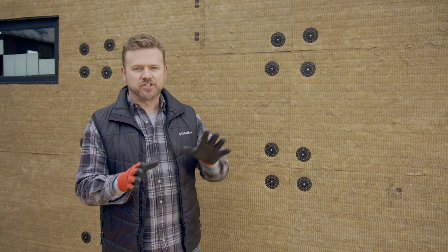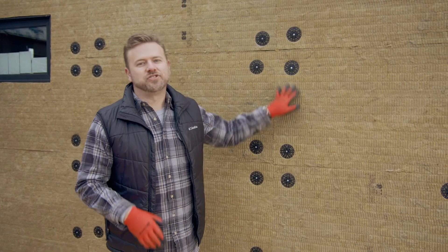Comfort Board 80 continuous insulation is like wrapping your entire house in a jacket, keeping your family comfortable no matter where you live.